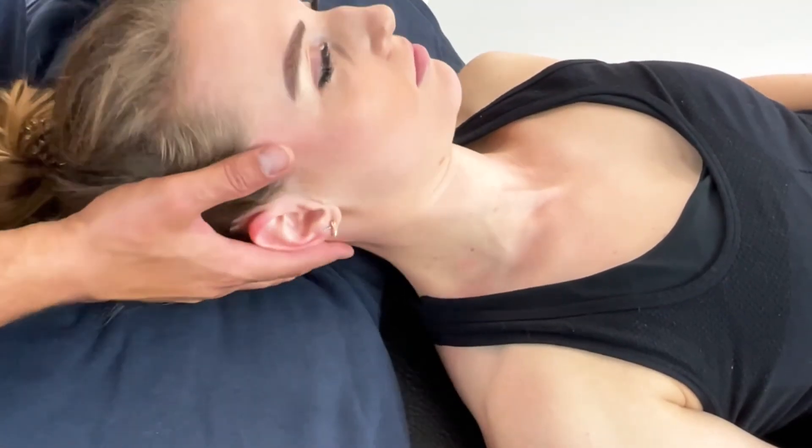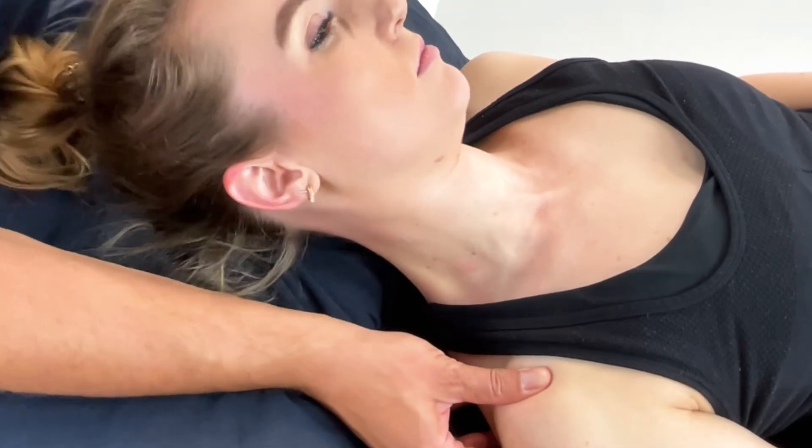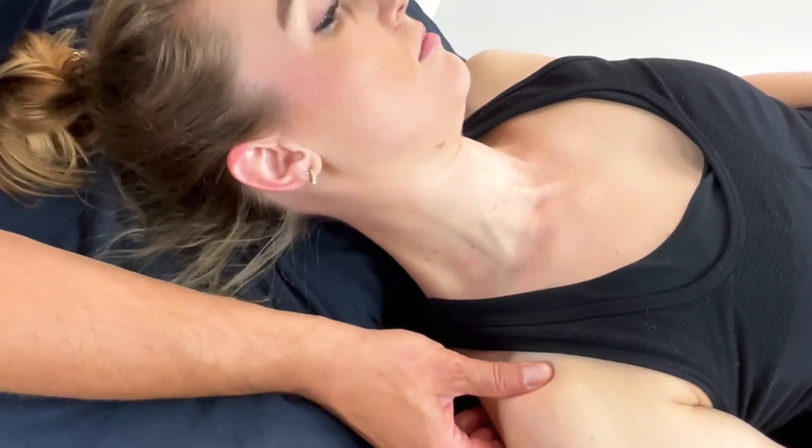You can add other techniques such as muscle energy techniques, mobilizations, or soft tissue release. The choice is yours.